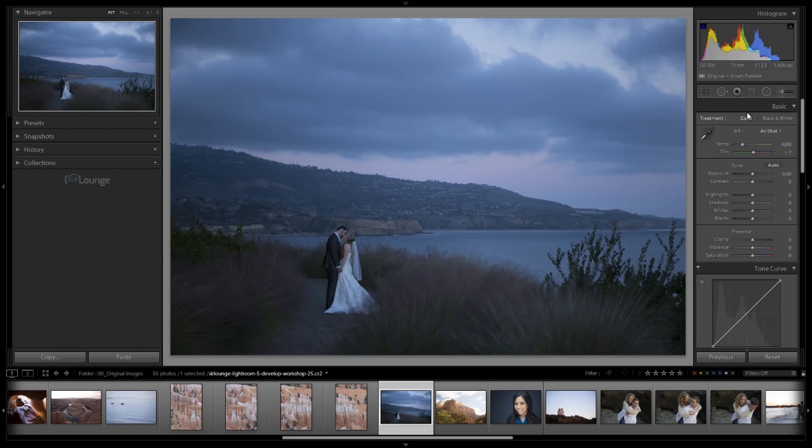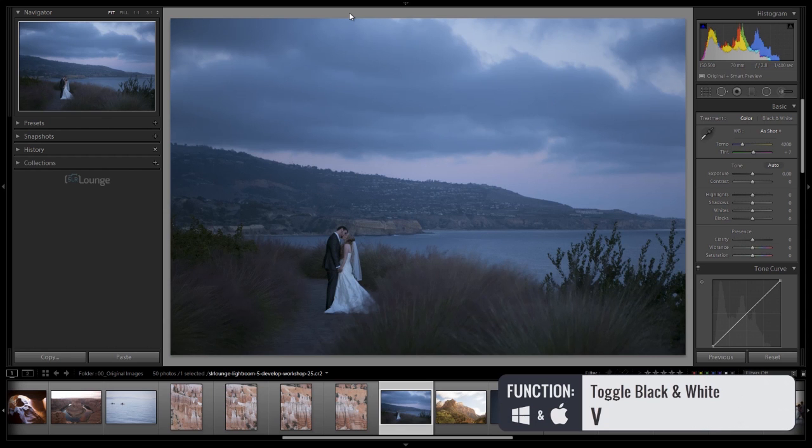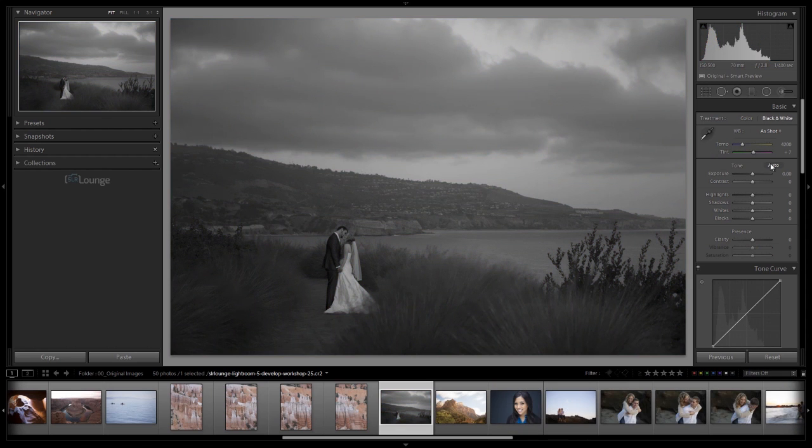With treatment, we can either keep the image in color, which is the default, or switch it to black and white. The easiest shortcut is just to hit V. We're going to leave this image in color for now. The basic panel is divided into several sub-panels: treatment color/black and white at the top, then white balance adjustments, then basic exposure and tone adjustments, and then presence adjustments below.